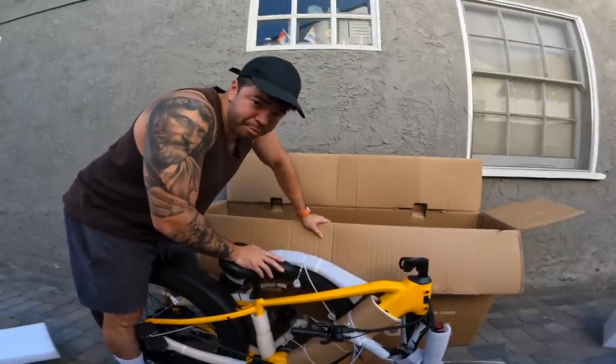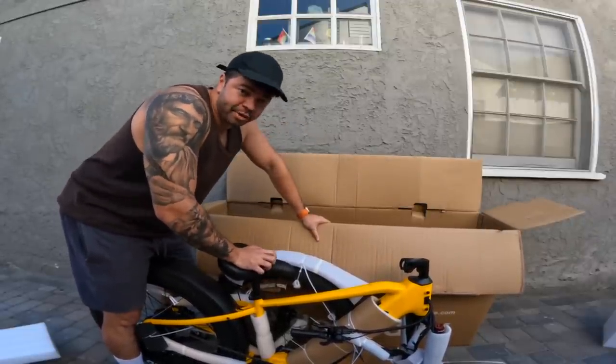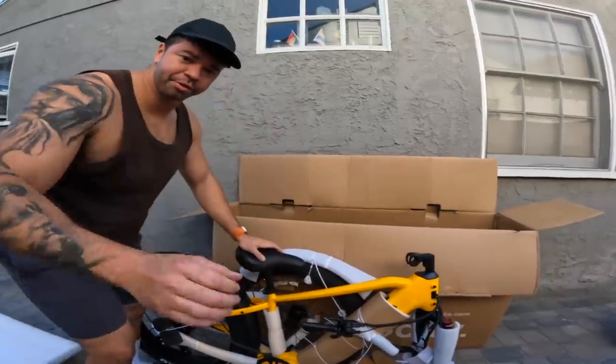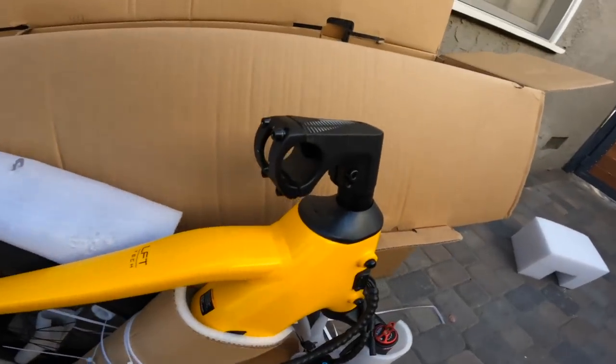Some strength is required to get this bike out of the box — good thing I got the guns. I'm going to put this together right now, but as always, if you guys buy an electric bike, make sure you just take it straight to a bike shop. These things can go quick and you're best off having an expert put it together for you. With that said, looks like we have to put on the pedals and install the front wheel.